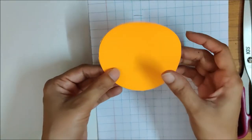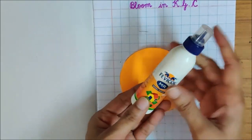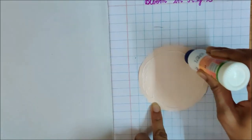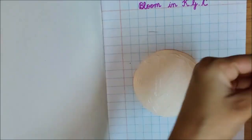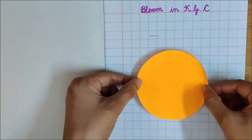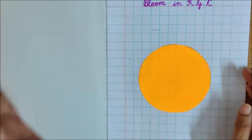We are not going to throw this paper — we will use it later. Don't waste the paper, children. We are going to stick this circle here in the center. For this, you need a Fevicol. You have this small Fevicol bottle that ma'am has given you. Turn the paper, put Fevicol nicely, close the bottle and keep it aside. Now turn the paper and stick it in the center. Press it so that it sticks properly. Now let it dry for some time.